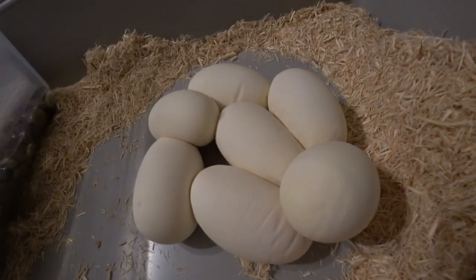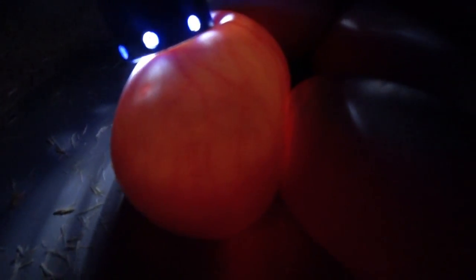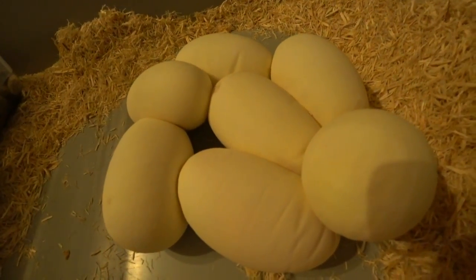Looks like seven nice eggs. Let's see what we got here. Looks nice and fertile. As does that one. Looks like a good one. Another good one. Yep. Look at those beautiful veins. Alright, they've all got veins. Cross our fingers there.